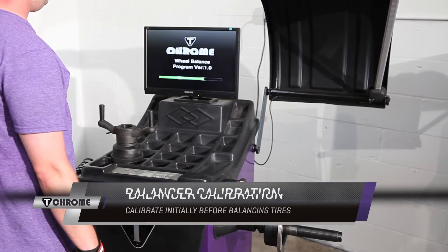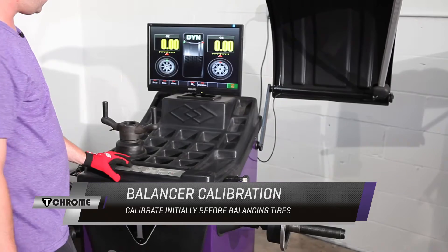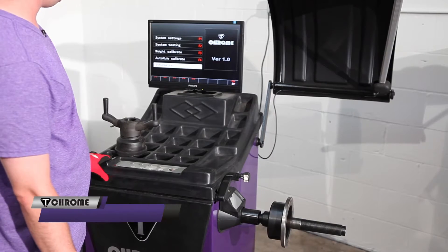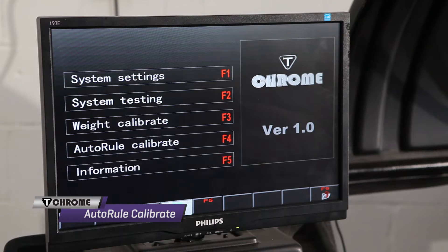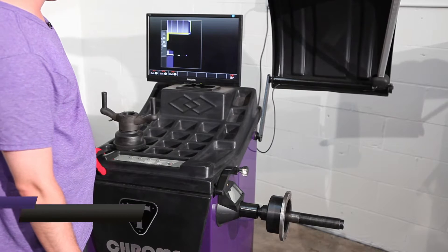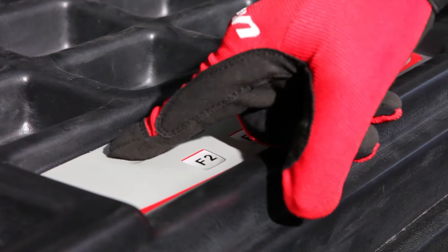When you first receive your machine, you must go through the calibration process. Press F1, and first we're going to do the auto rule calibrate, which is F4. Then we're going to do the first measurement, which is F1.